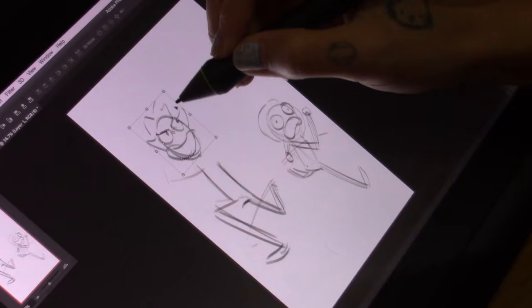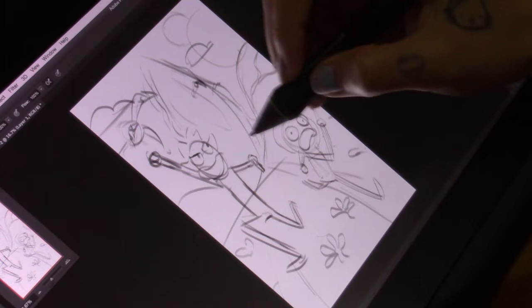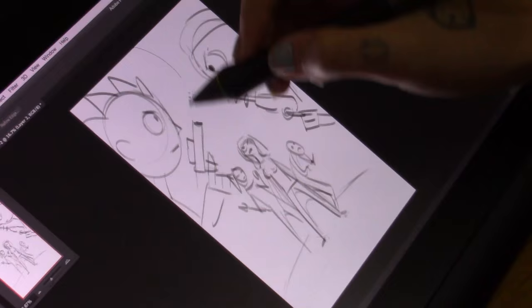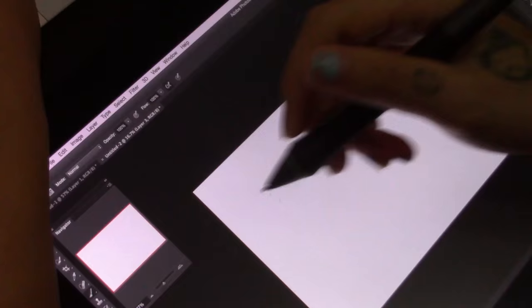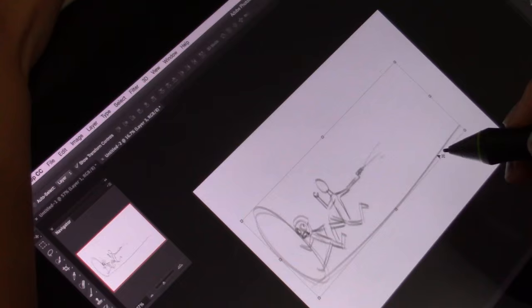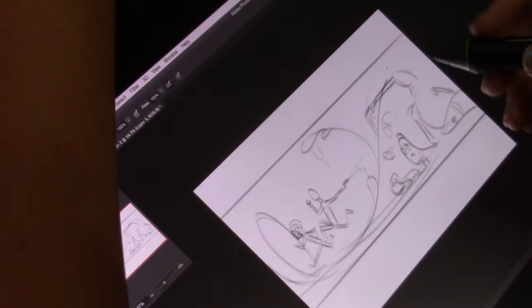I got to record the whole process this time, where I actually show all of my sketches that I made — not just the final painting. Unfortunately there's some footage at the end that I lost, so it's going to be heavy on the first part more than the ending.